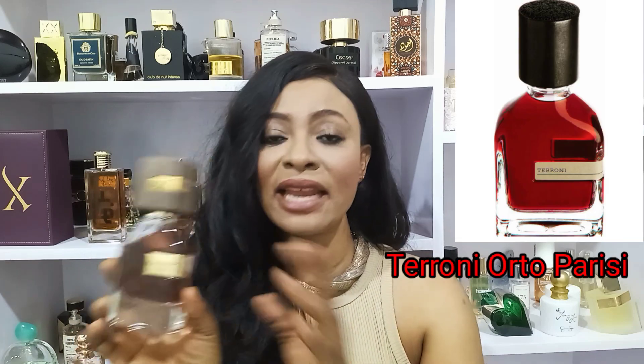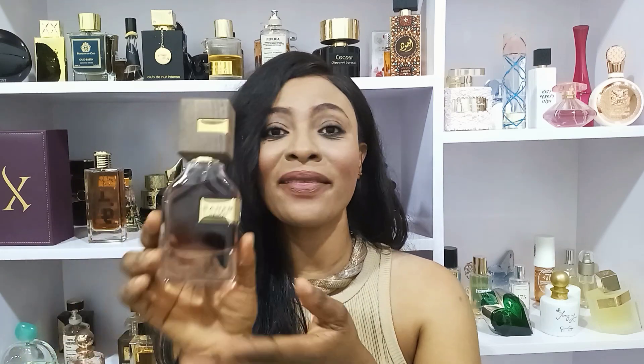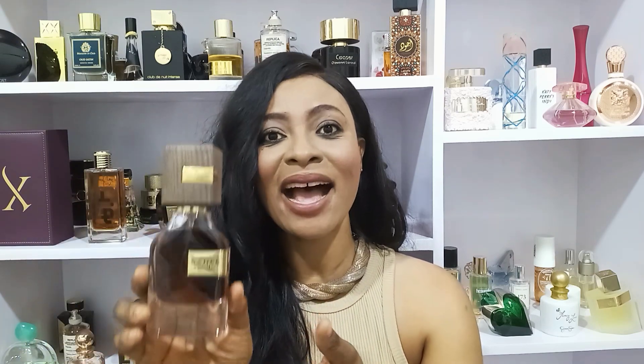I've been able to find out a little more about this fragrance. When I first introduced it I couldn't find much, but now I know it is duping a niche fragrance called Otto Parisi Tyrone. I'm not familiar with that fragrance, but here is what I know about Ad Al Zaforan Saheb.